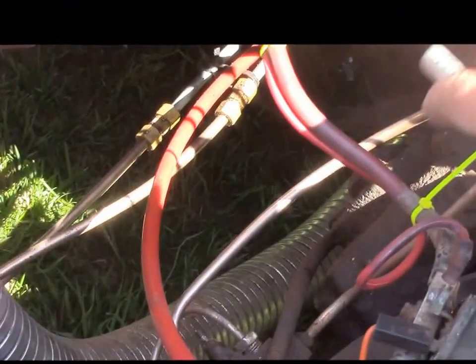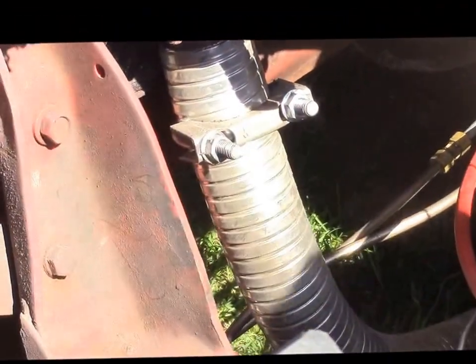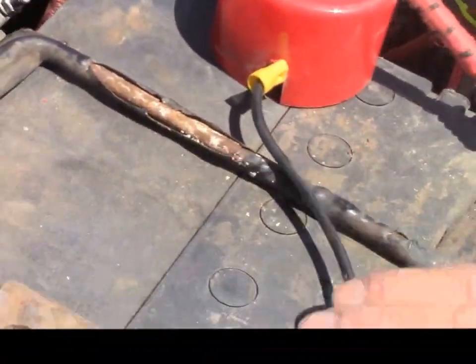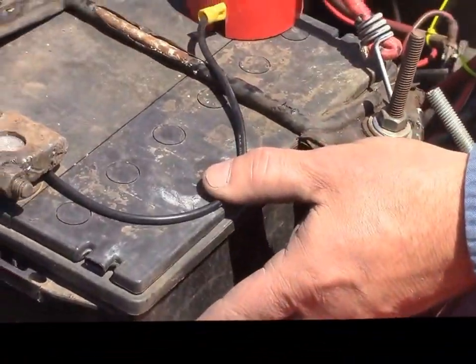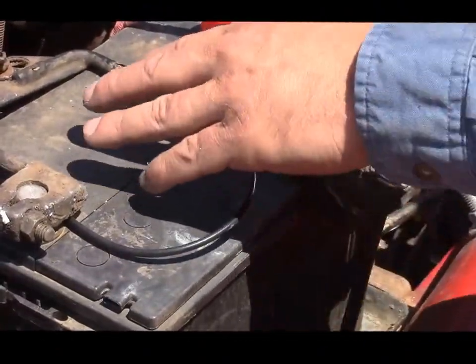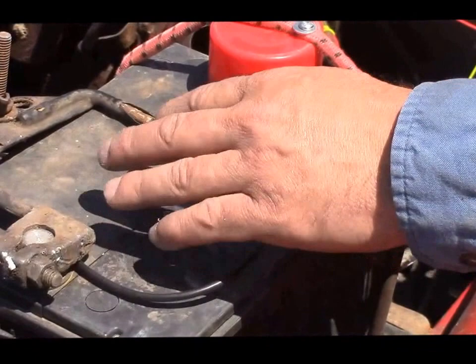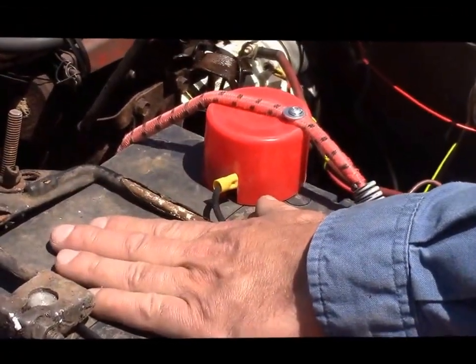Those are new fittings and lines for the transmission cooler, so all of that is new. This battery looks like an old battery — we took off all the decals — but this is a premium NAPA battery. We just removed all the stickers so it looks older, but it's a deluxe top-of-the-line battery for this engine, so there won't be any problems with that.